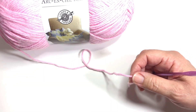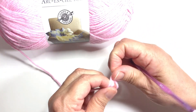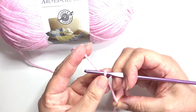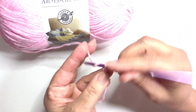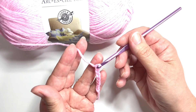With a newborn size, we chain 54 and join in a ring, being careful not to twist. So let's make a slipknot and chain 54. I'll go off camera and finish the 54 chains and come back and show you how to join in a ring.